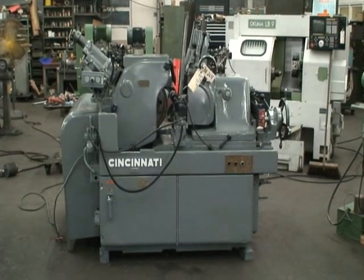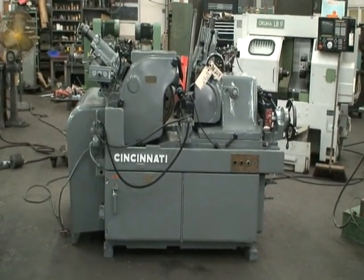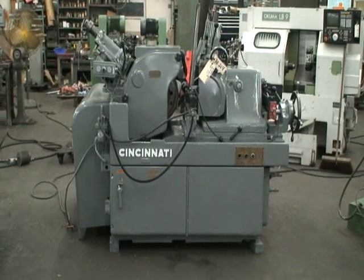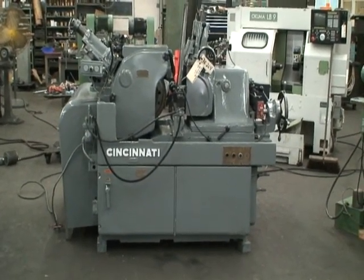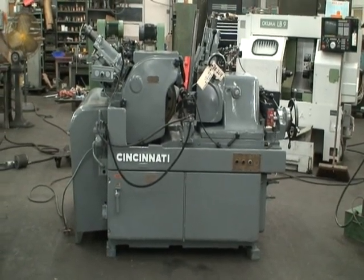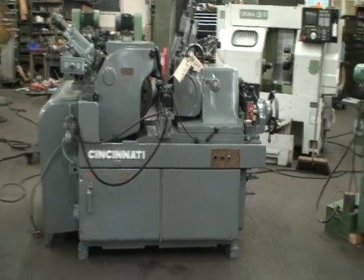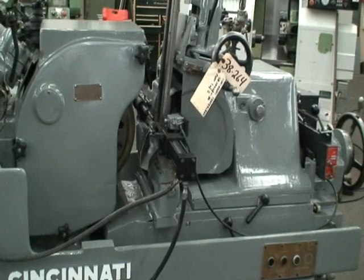Welcome to Industrial Surplus. This is a video demonstration of a Cincinnati model 2-OM centerless grinder with a grinding capacity up to four and three quarter inch diameter. The grinding wheel size on this machine is 20 inch diameter by eight inches wide, and the regulating wheel is 12 inch diameter by eight inches wide.